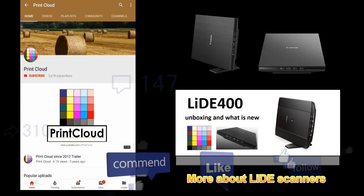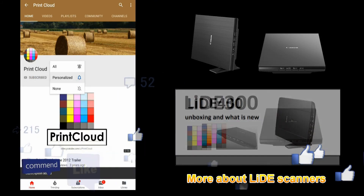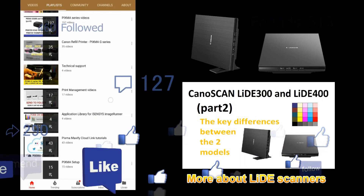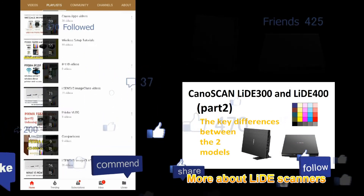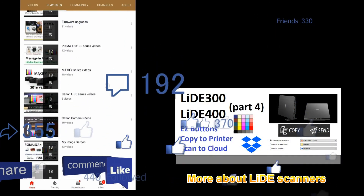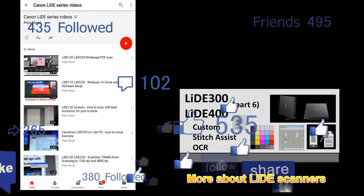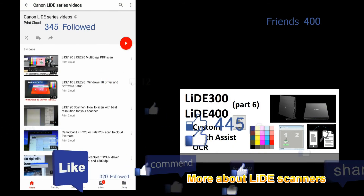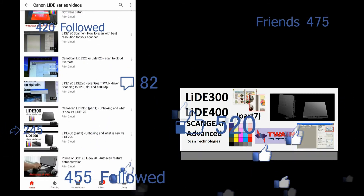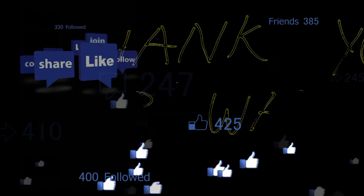Feel free to share and ask questions in the comments. Do not forget to subscribe and turn on the bell so you will be notified about my future uploads. Thank you for watching and sharing — bye!